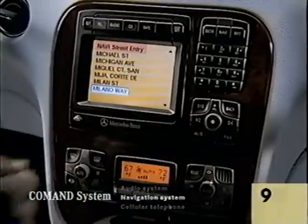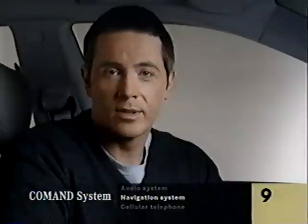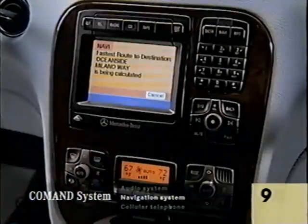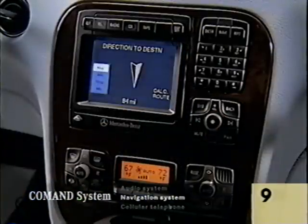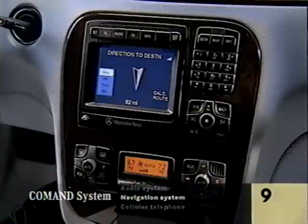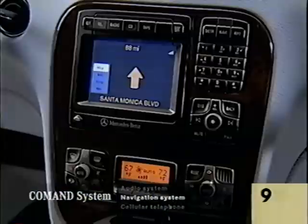Select the street you want, and now you get to choose the kind of route you want. You can choose fastest route for the least time, shortest route for the least mileage, or you can choose certain roads to avoid on your own. Let's choose fastest route and wait as it calculates the route from where you are now. The route has been calculated. Now the system will tell you how far you are from your destination and let you know where to turn before you get to each one.